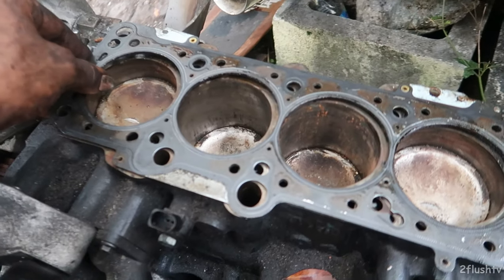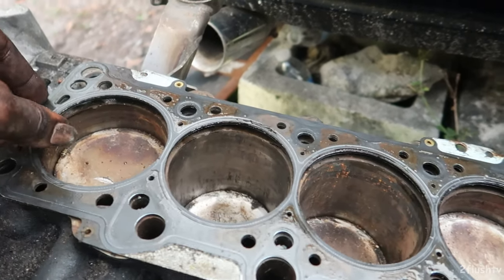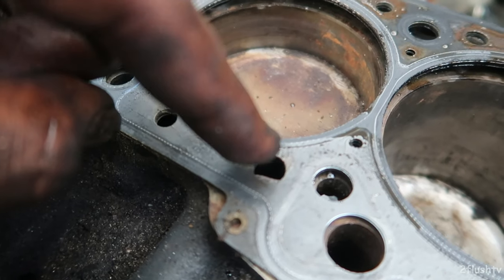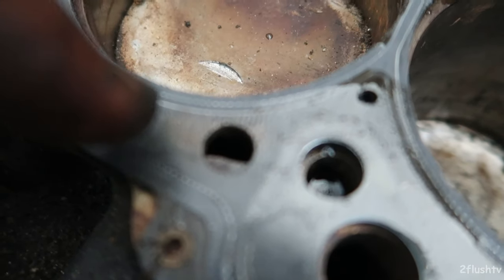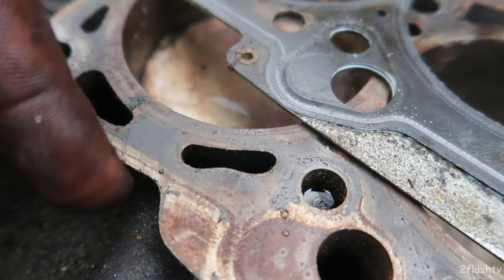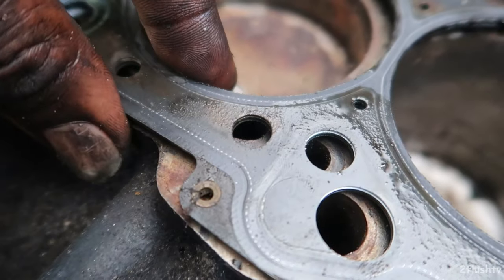But if I take it off of those holes and just line it up with the bolt holes itself, they do line up — with one small problem. Some of these spots need to be like a slot, but they're just a circle. I was thinking about cutting the gasket a little bit to make it fit.